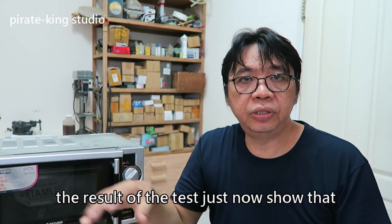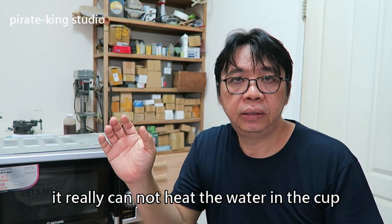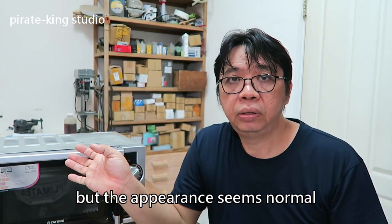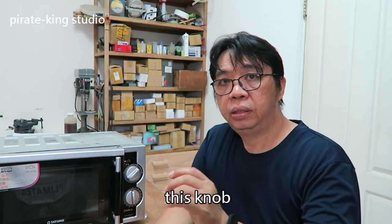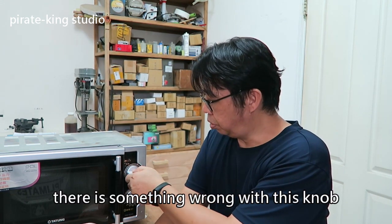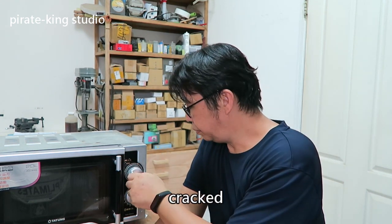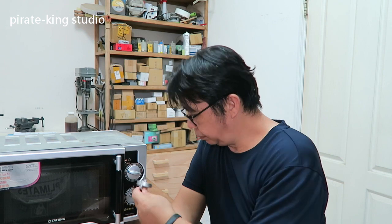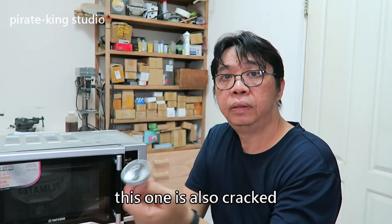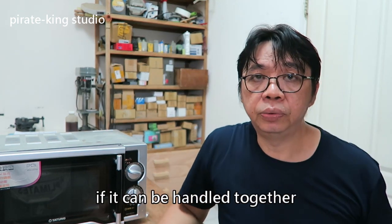The result of the test just now showed that it really cannot heat water in the cup, but the appearance seems normal. This knob — there is something wrong with this knob. It's cracked. This one is also cracked. Let's check the internal situation to see if it can be handled together.